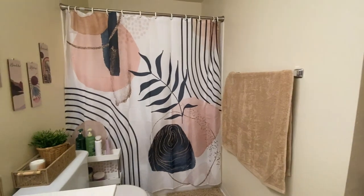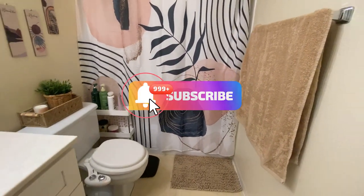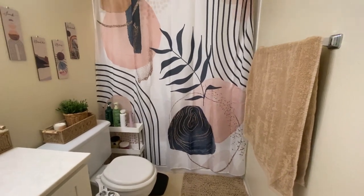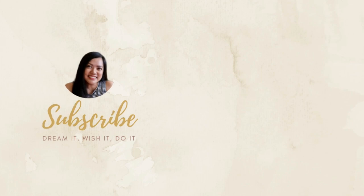Thanks for watching! Please like, subscribe, and see you on my next video. Bye!